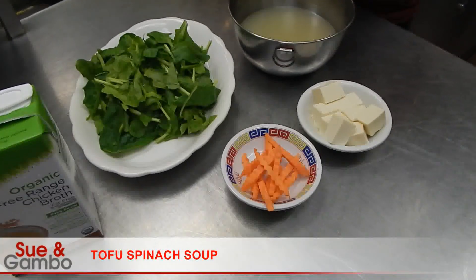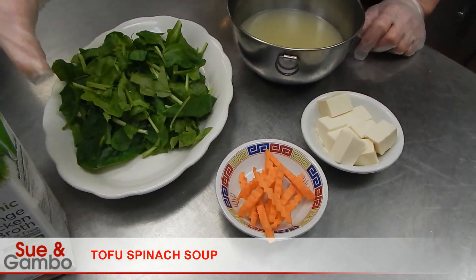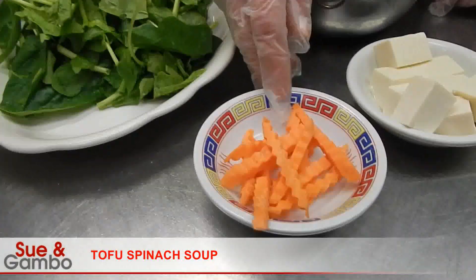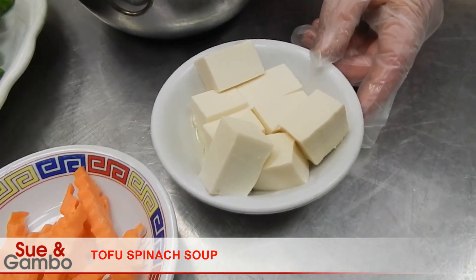Hi, I'm going to show you how to make the tofu spinach soup by using 2 cups of chicken stock, 1 ounce of carrot, and 1 and a quarter box of tofu.